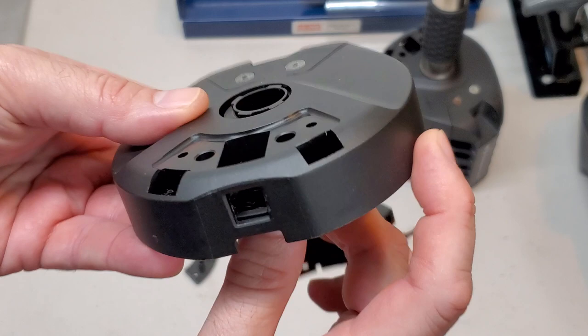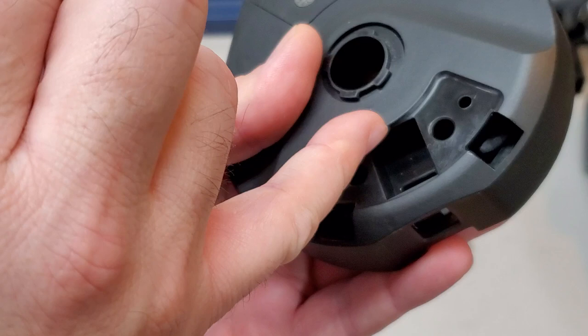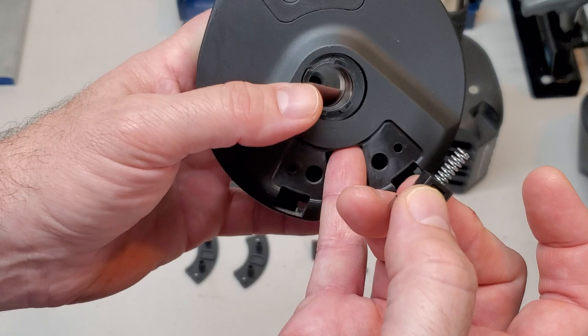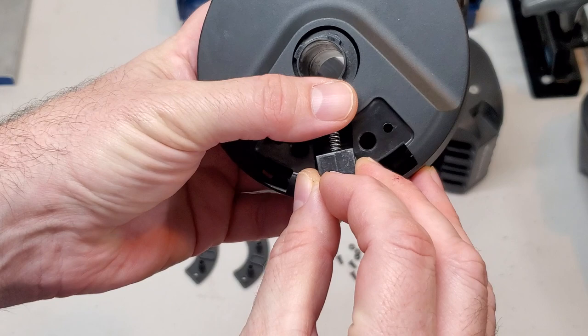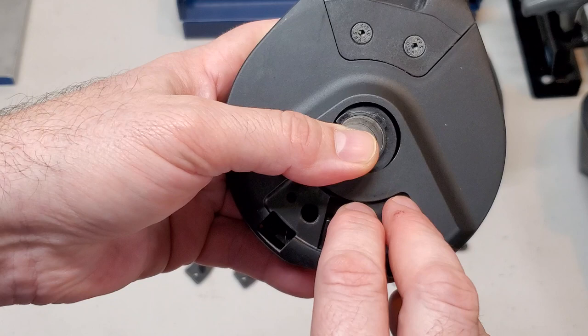This goes in here and it is a bit of a pain because there's no pocket up inside this piece of plastic to keep this spring in position. The spring is just sitting up against this smooth plastic. If you're not careful this thing is just going to bounce out of the assembly and go flying across your living room. I put my finger over the spring to keep it from flying away, then push this up into the assembly.